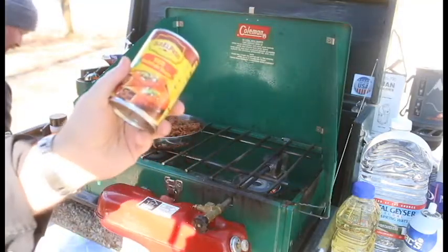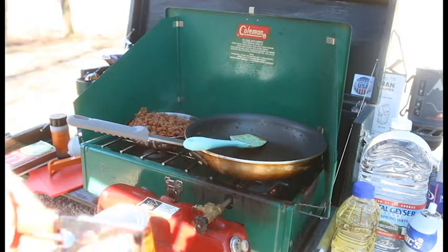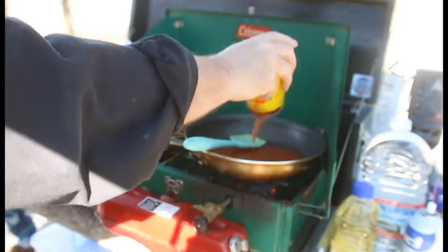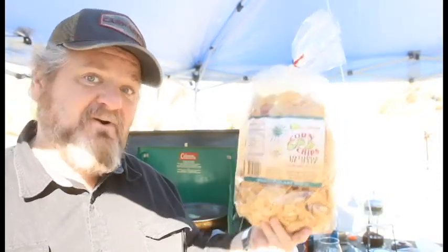Next we're going to take some canned enchilada sauce, open that up and get it in the pan. We're not even going to clean out the remainder of the chorizo out of there. When you're doing this recipe, you want to use either homemade tortilla chips or a really good quality tortilla chip. Back where I live there is a Mexican restaurant called Las Delicias, known for their amazing tortilla chips — thicker than your typical chip with an amazing flavor. They started marketing them to local grocery stores, so I brought some of these to use for our chilaquiles.